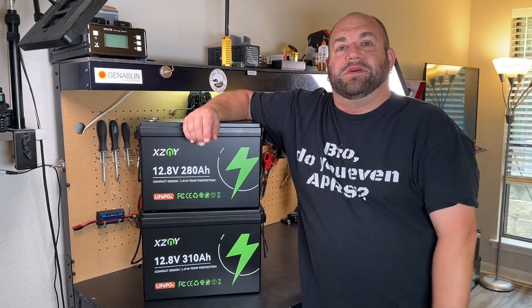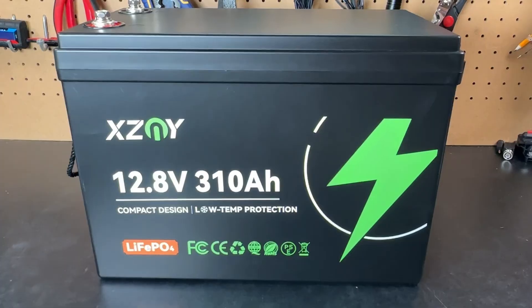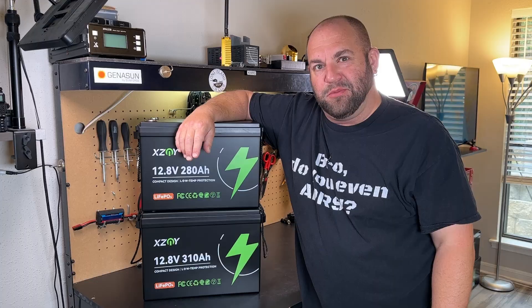XZNY has just released a 280 amp hour and a 310 amp hour compact design 12-volt lithium iron phosphate battery, and we're going to check them out this time on Ham Radio Tube.